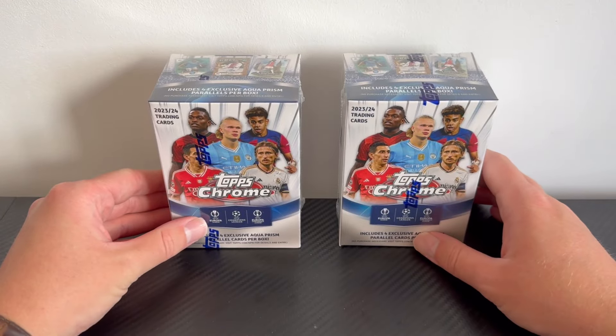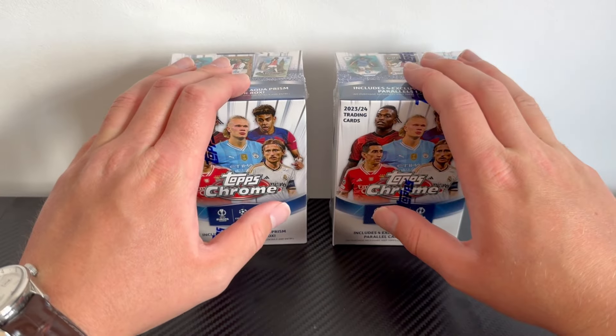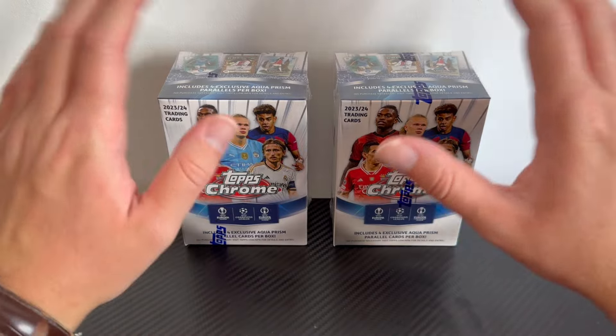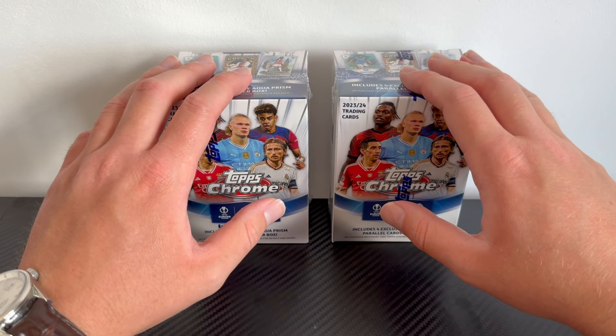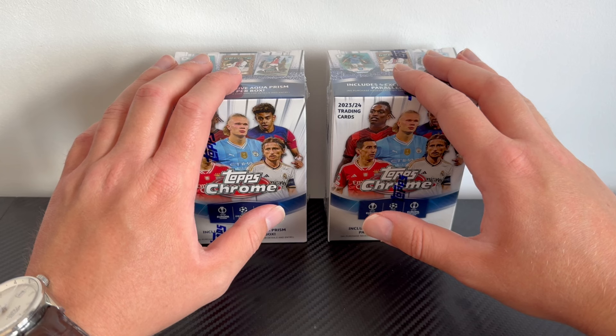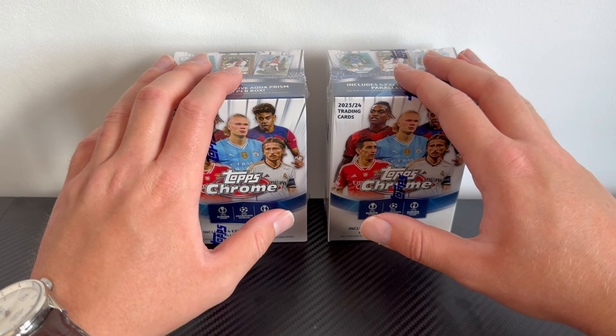Each of these blaster boxes retails for £30 and you can pick them up exclusively at game stores in the UK. For that price you'll get 28 cards per box, including four aqua prisms and a numbered parallel card, plus a very small chance at getting an autograph. I actually give them a four and a half out of five — I think these are the best blaster products on the market, better value for money than Select, superstars, or the flagship ones we saw earlier this year. The only downside is the more products you print, the more numbered parallels there are and the less chance of striking lucky.